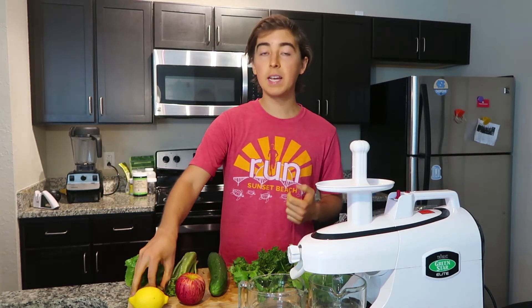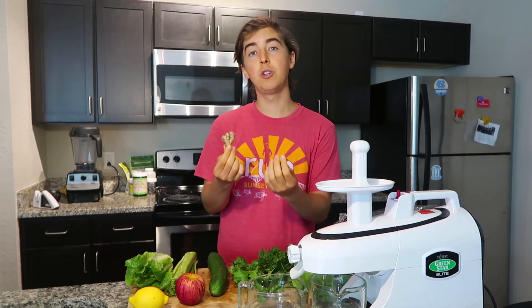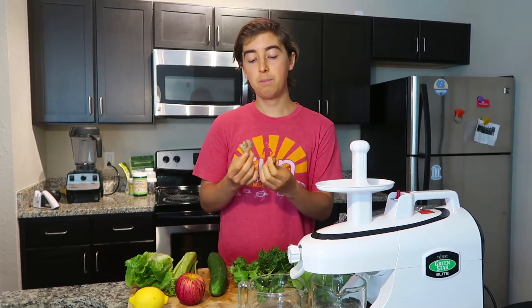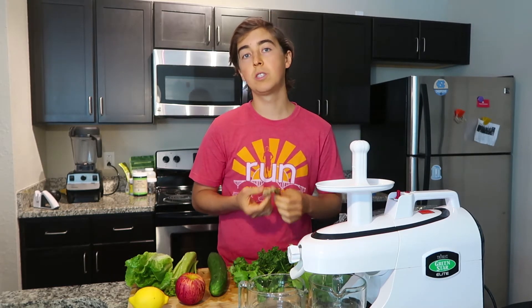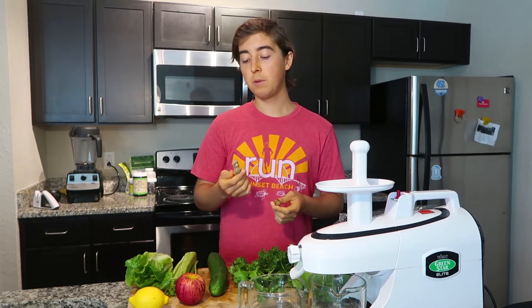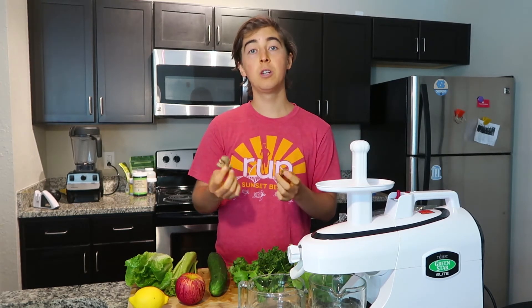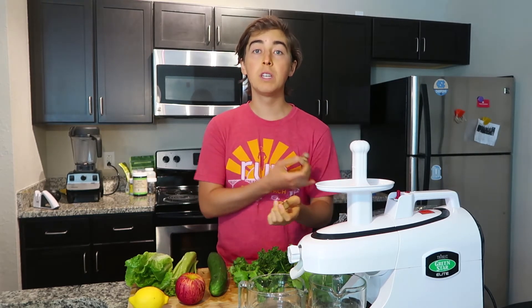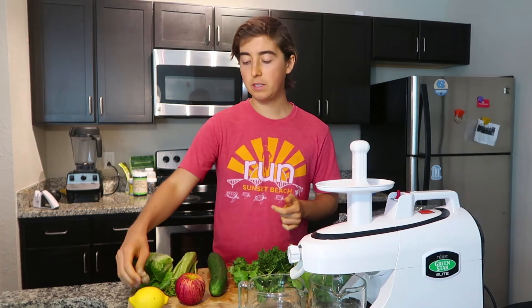The next thing I personally like to add to all my green juices is either ginger or turmeric. Both of these are herbs that have been used for centuries and are known to have great healing properties. Ginger is great for digestion, and both ginger and turmeric are great for reducing inflammation in the body, so I always like to add both to all my juices.